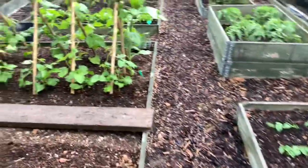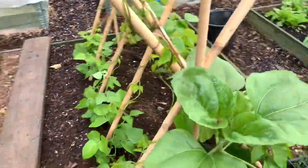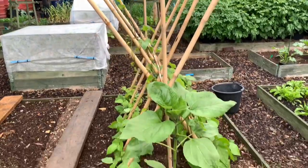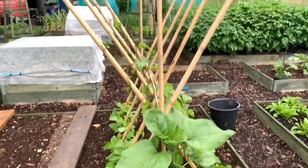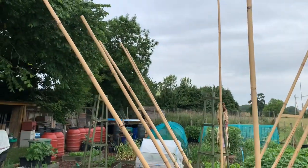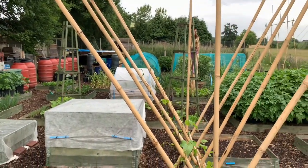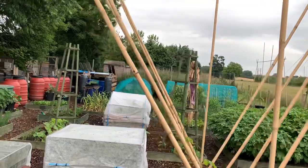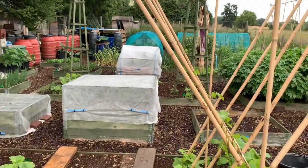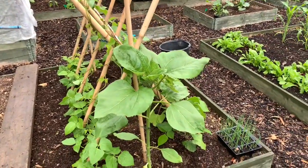So that's the borlotti beans — they're looking quite good. And then I've got my runner beans. As a lot of you will know, I cross my canes about two foot up and then the beans can go off either side. It gives them good air flow around them and also ease of picking, because the beans should hang down nicely. I appreciate it takes up a little bit more room, but for me it's a no brainer — it works really well.